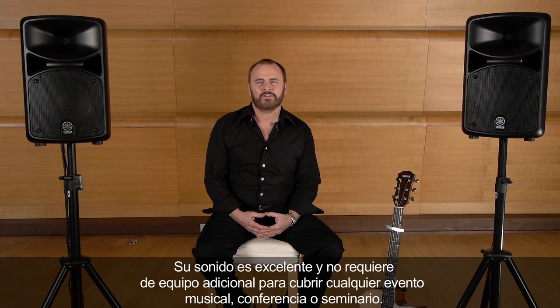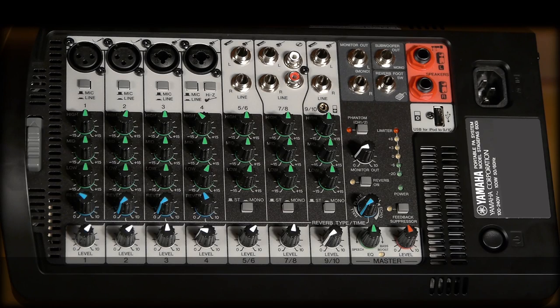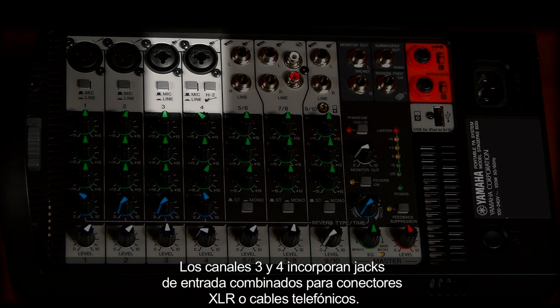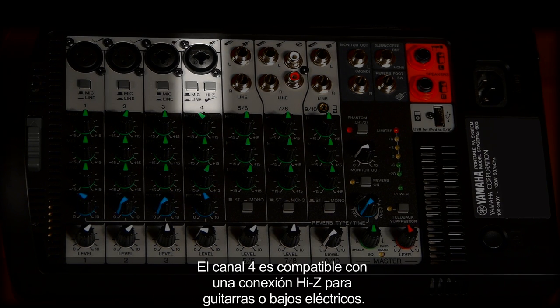You don't need more than this system for a musical or spoken performance. Let's have a closer look at the mixer. You can use up to four microphones and three stereo devices at a time. Channels 3 and 4 have combo jacks for XLR or phone cables. Channel 4 supports a Hi-Z connection for electric guitar or bass.